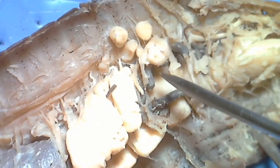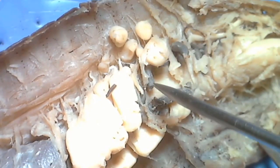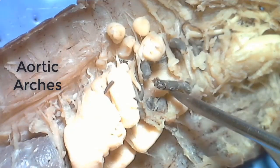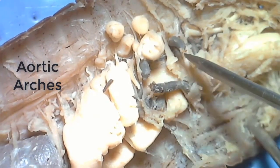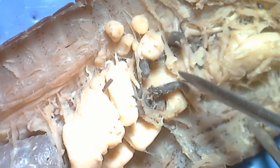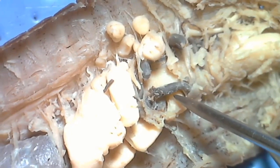Now underneath and around all these structures are these tubular, dark organs called aortic arches. These act like hearts to pump blood, and as you move things around, you can see the shape of them — there are about five pairs of these.